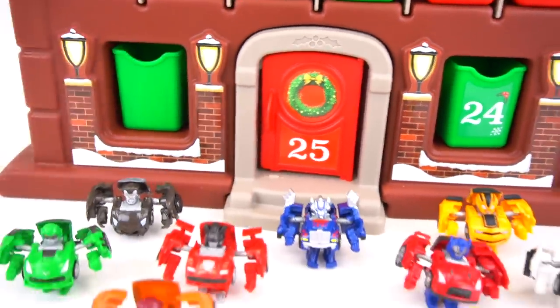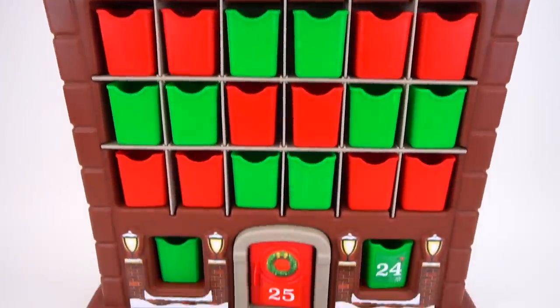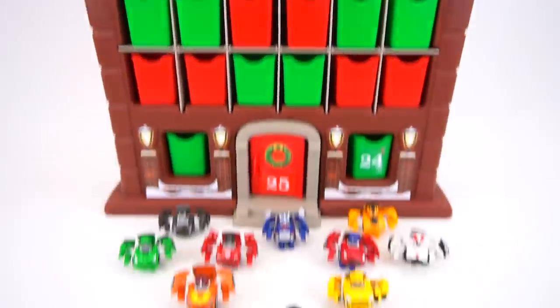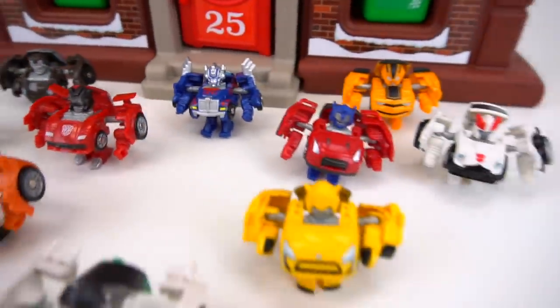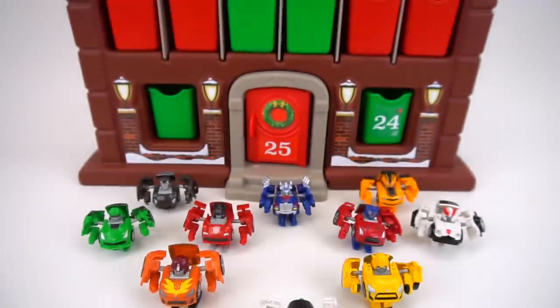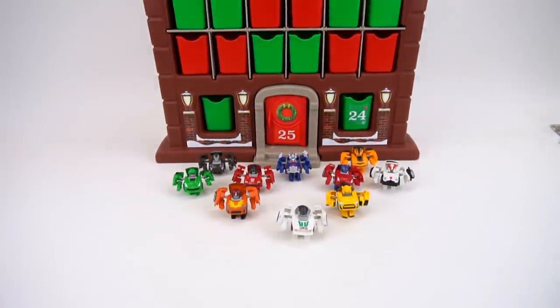That is Day 23! We've only got Day 24 — Christmas Eve — and Day 25 — Christmas Day — left. Can you believe it? Make sure you check out my channel for all the other days in case you missed them. That's it for this episode of Show and Tell — check out my channel for more Transformers videos, more advent calendar videos, and more exciting toys!